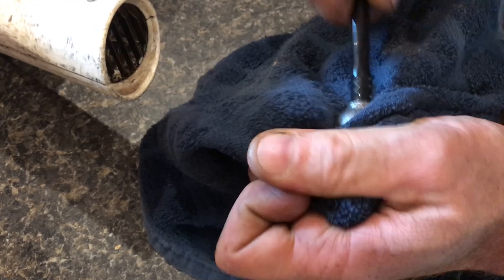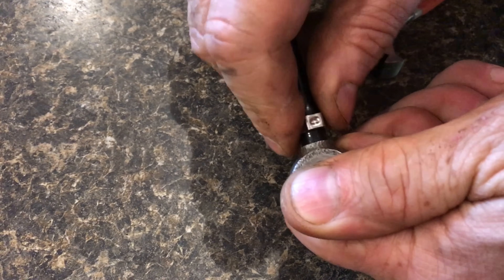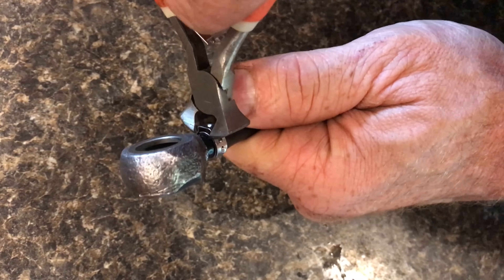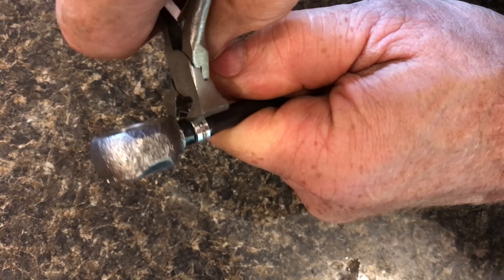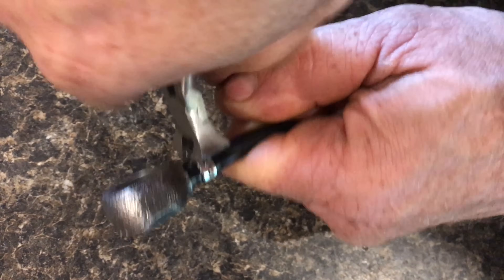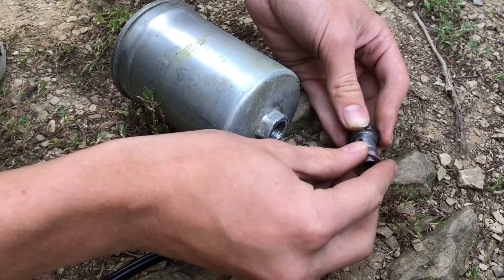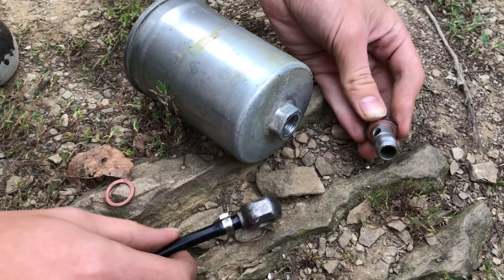You could use a hot air gun, but you've got to be real careful not to overheat it. Now that the hose is on, you want to put the hose clamp on and then take a pair of flush-cut pliers and crimp it on tightly. Now that you've got those techniques down, you're ready to put it all back together.